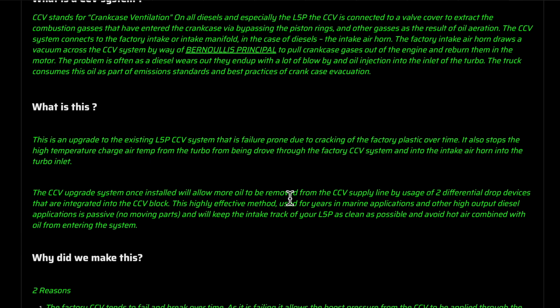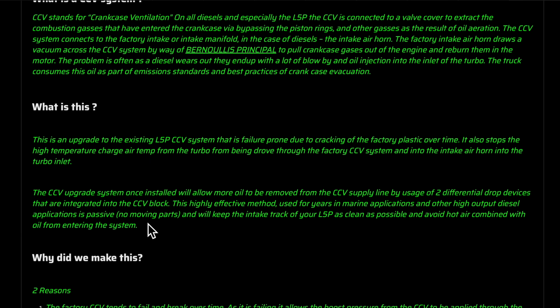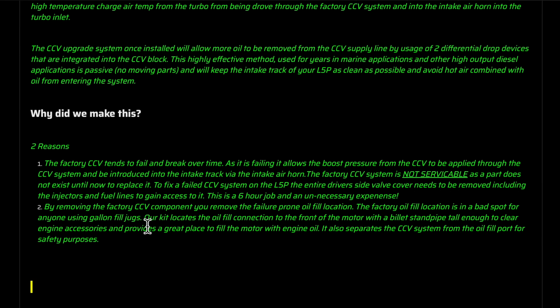Most people know the CCV is crankcase ventilation. The main reason they made this system is because the factory CCV is not serviceable. If you ever have to replace it, the dealer is going to tell you that you have to replace the CCV system with the entire driver-side valve cover - and that includes removing the injectors and fuel lines to gain access. That's six hours at around $205 an hour plus parts. This is a really nice way to bulletproof your truck so you don't have to worry about that failure. The catch can is the other step - not putting those oil vapors back into the turbo.